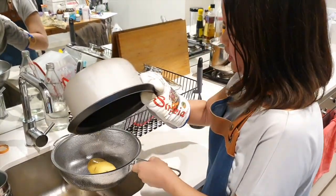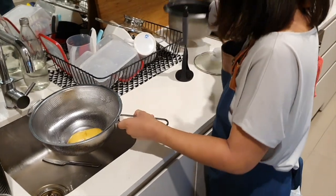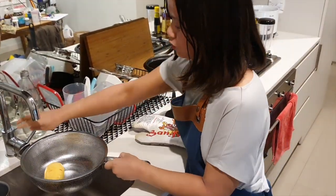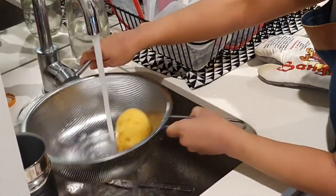We don't want any water left — nothing. Just drain that all out. And then because we want it to be clean, we're going to rinse it. So rinse that potato.